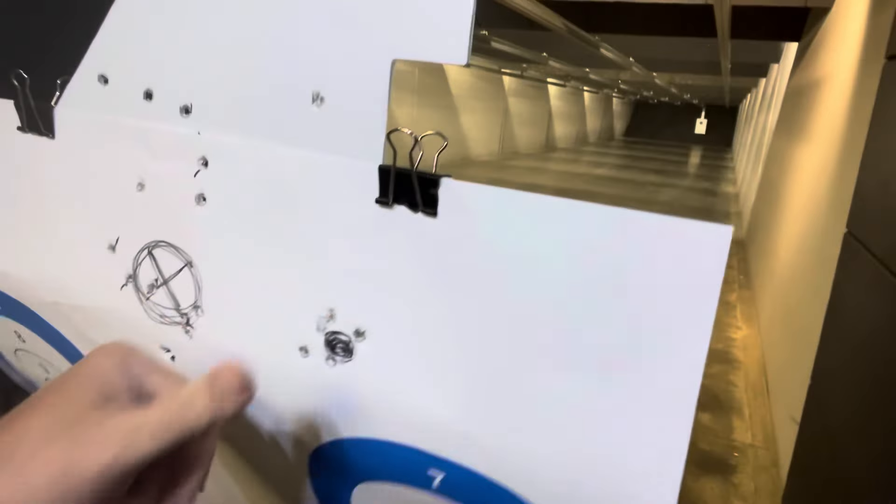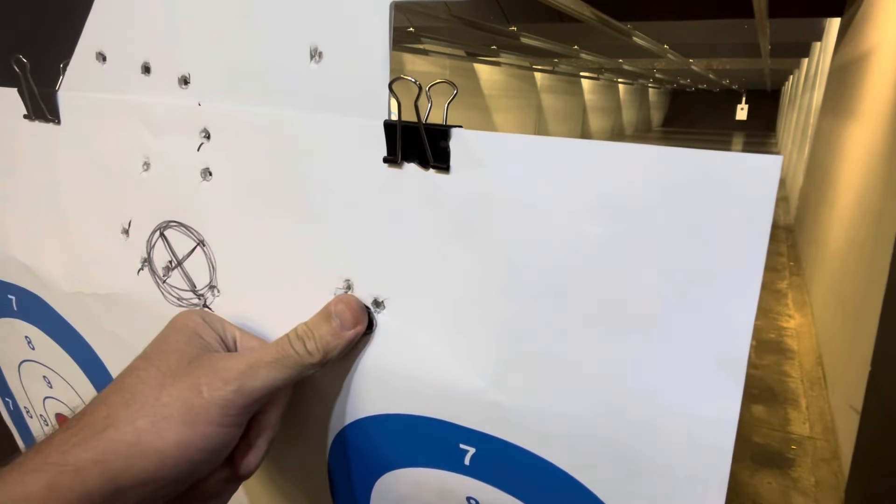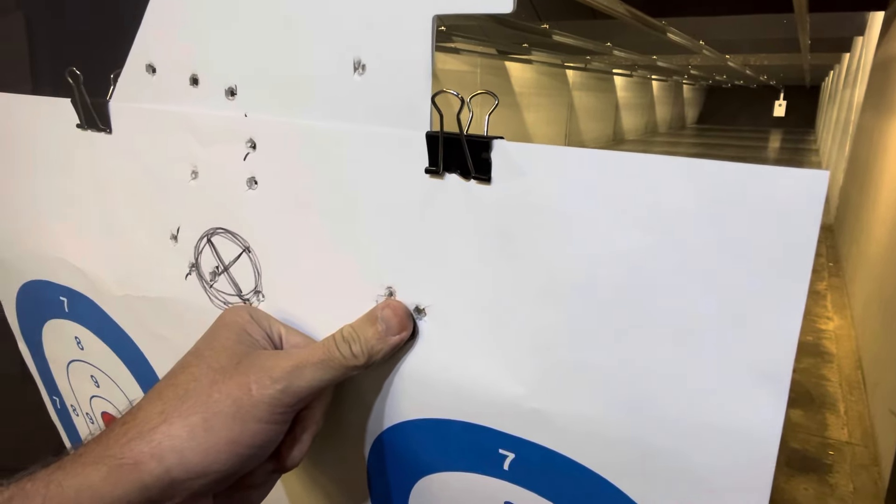That was five shots from seven yards — not super fast. Let's pull it in and see what we got. It's the little bitty one right here. One, two, three, four, five. Pretty much put my thumb on it — and it's a big thumb.